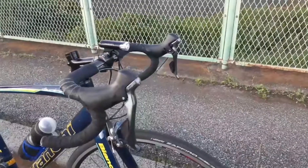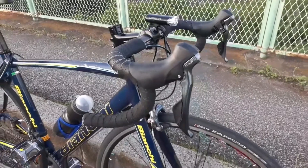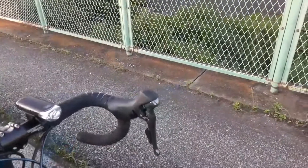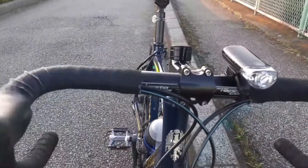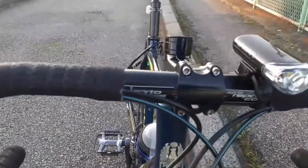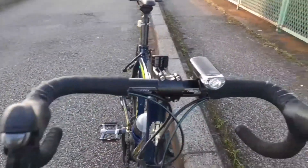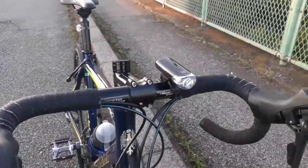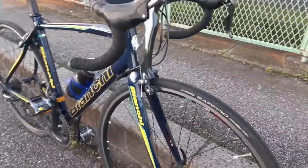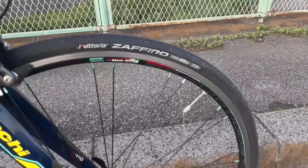Kita mulai dari depan saja. Shifternya kita pakai Shimano Tiagra. Untuk stangnya, kita pakai alloy 6061 Repactor Course. Ini kita pakai lampu — lampunya bawaan, tapi lampu saya beli sendiri terpisah. Untuk bannya, kita pakai Zafiro ukuran 700x25C.